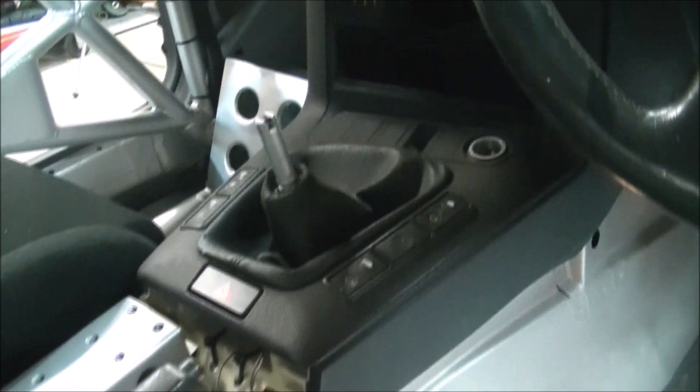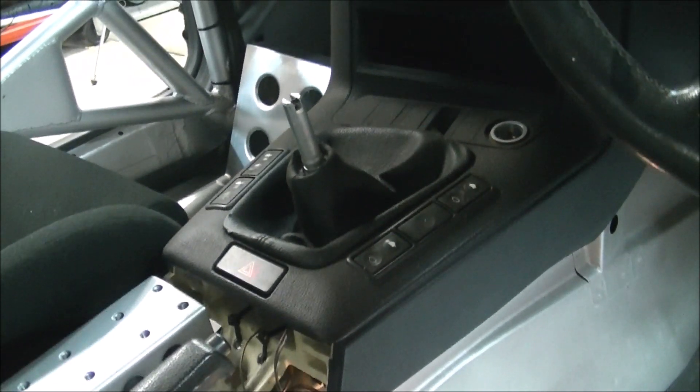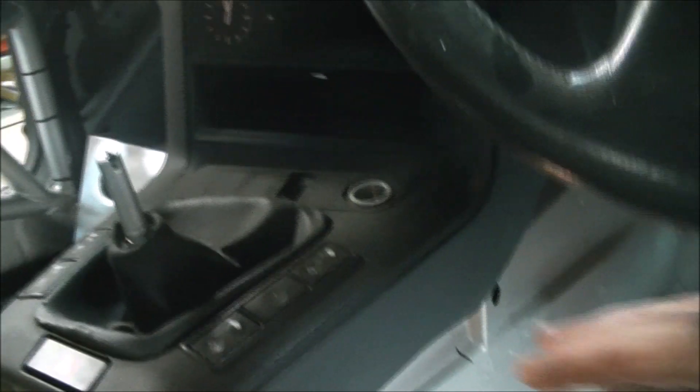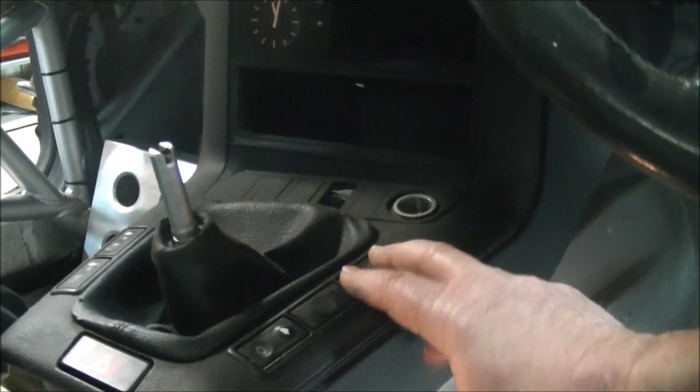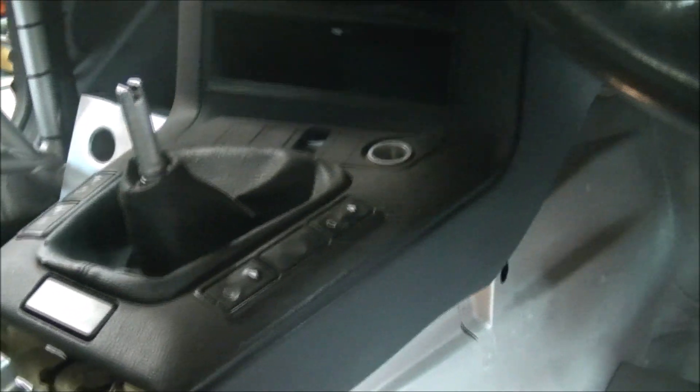Going across to the gear stick area, we're still going to use switches for the electric windows because this roll cage won't let us use a wind-up window. That's fine though — it will work really well.